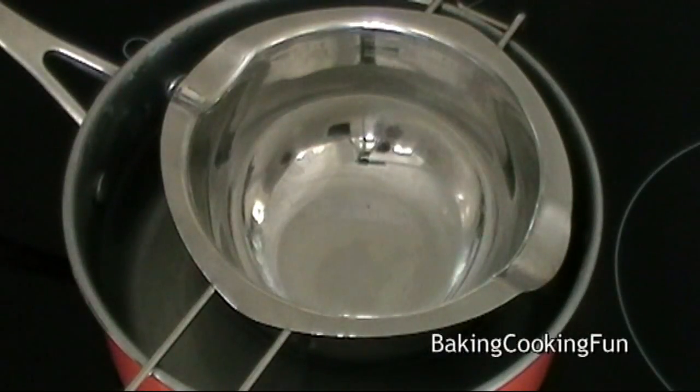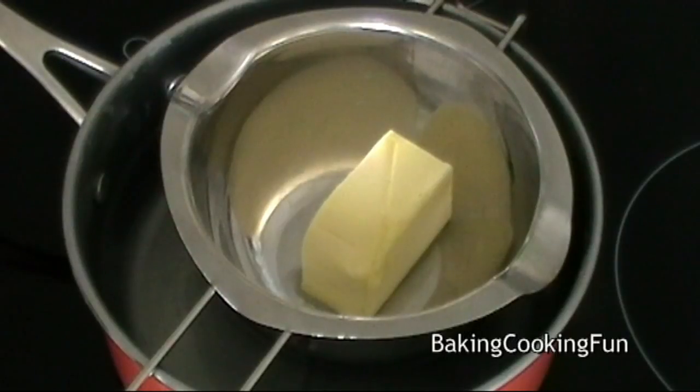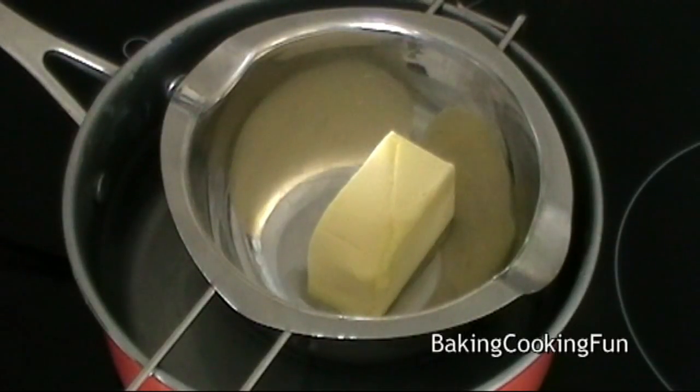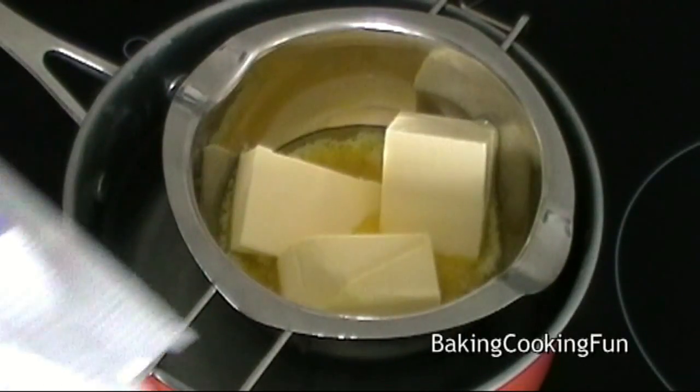We're going to start off with some butter and we're going to melt it in a bowl above hot water. I love watching this — it's so satisfying.